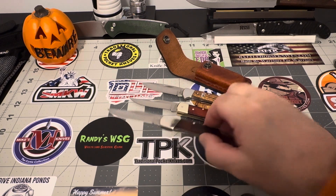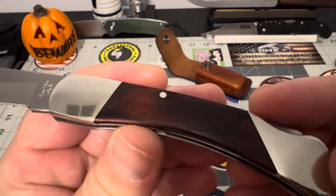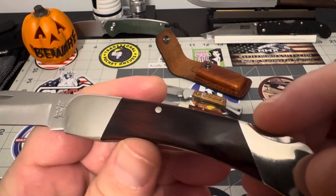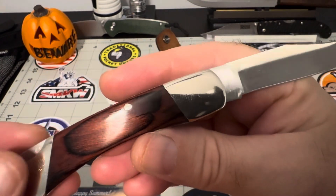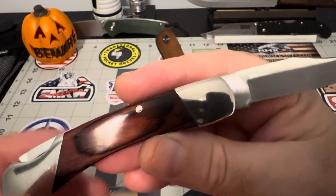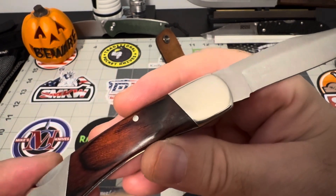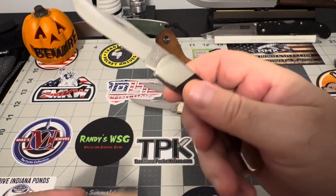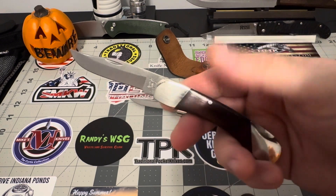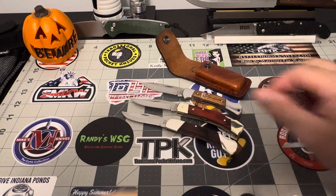And lastly is the Baron Son. Look how beautiful that rosewood is — really beautiful. This has got nickel silver bolsters, not brass. Preference is up to you, whatever you like. But just a great piece. All three of them are just really dynamite pieces.